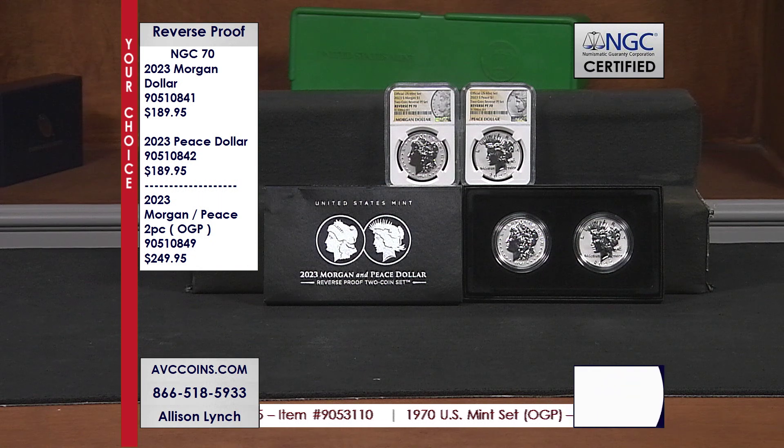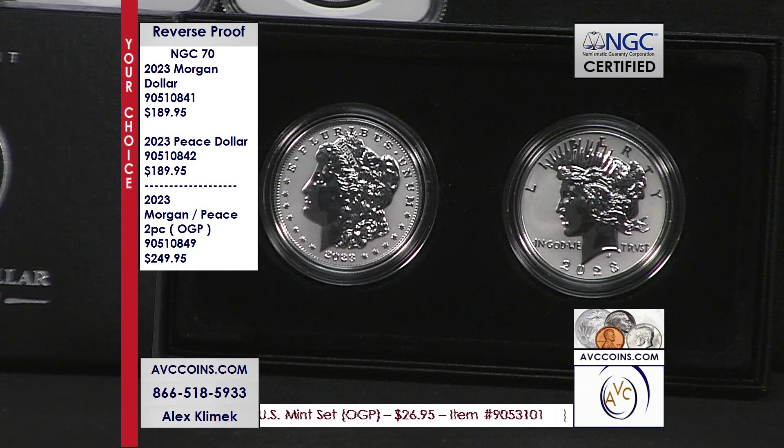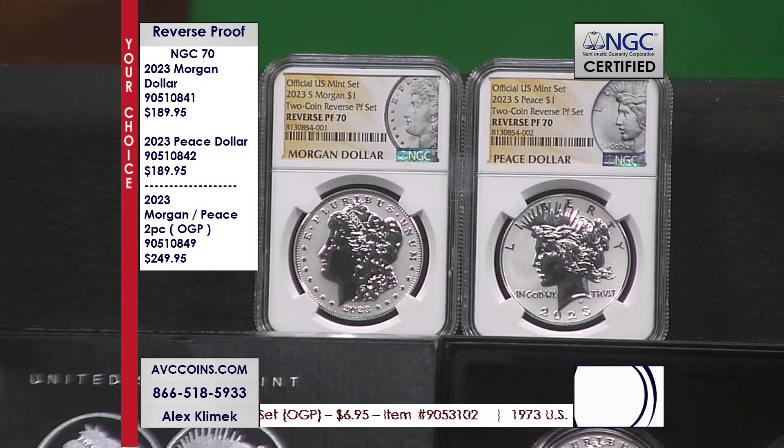So this year they took it even further. Uncirculated — one coin each. San Francisco proof — never done before, one coin each. And now for the first time ever in the history of the U.S. Mint, we have a reverse proof of both of our big dollars, San Francisco struck, 250,000 — the rarest coin of the year in the series. And tonight we have them perfect — 70s — at only $189.95 each.